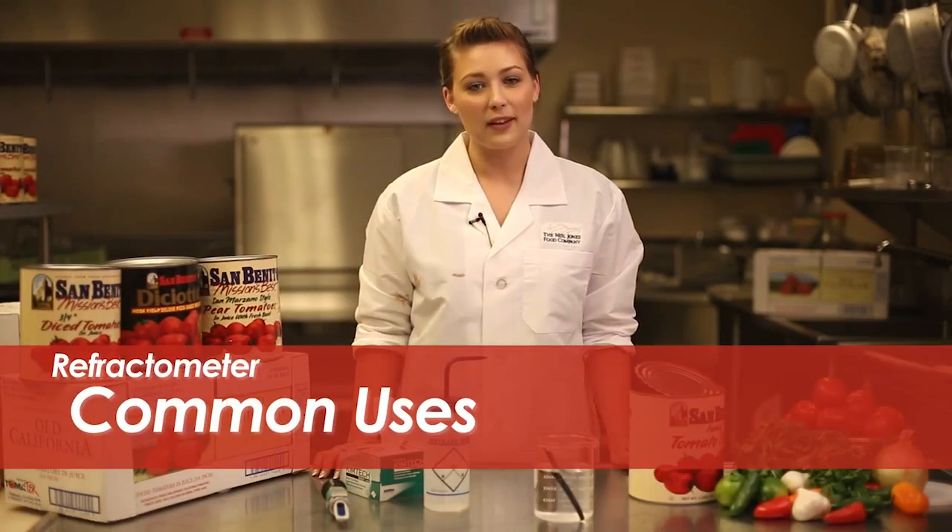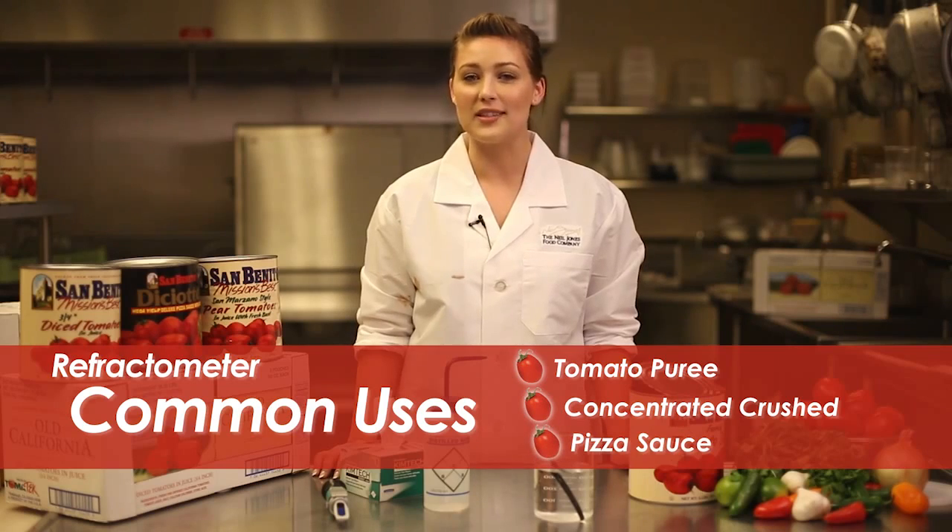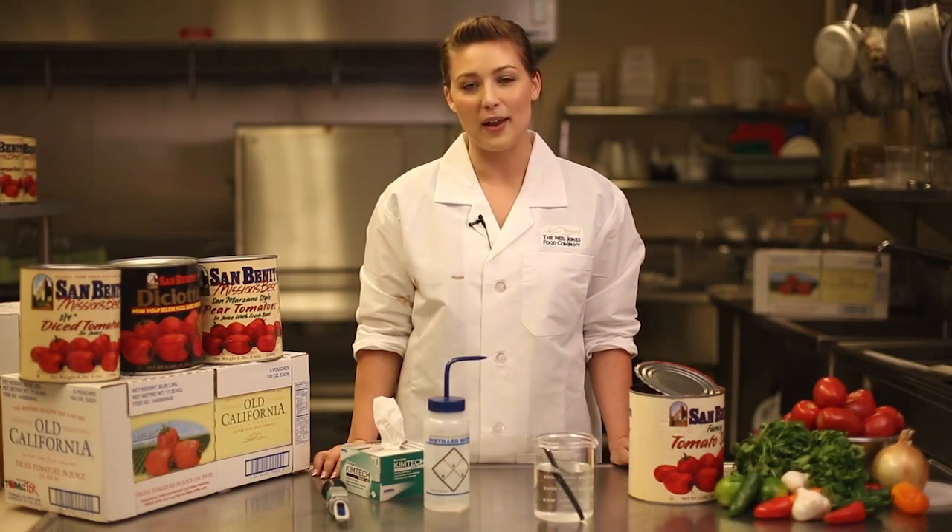The refractometer is typically used on products such as tomato puree, concentrated crushed, and pizza sauce to determine solids of a product. This helps you determine which Neil Jones product best fits your needs.